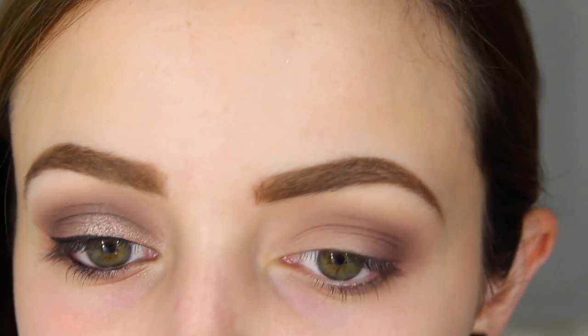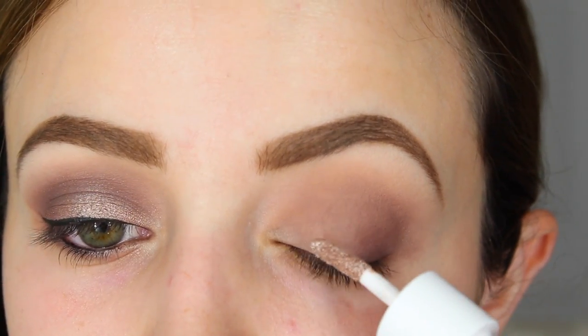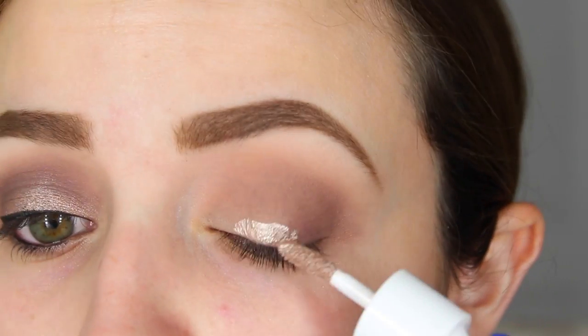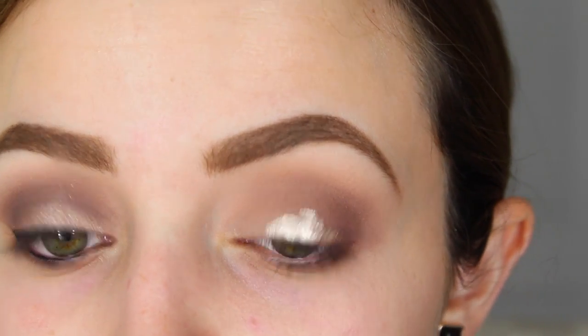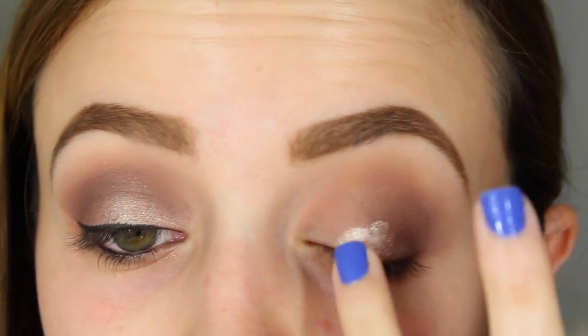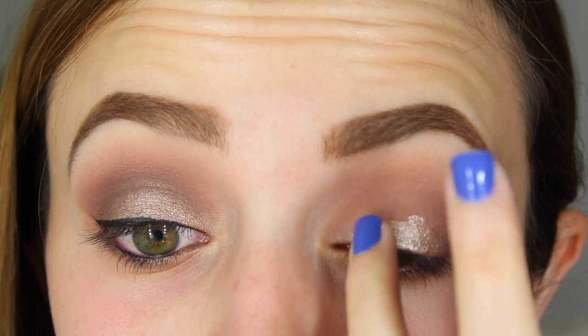I'm going to take this Josie Maran watercolor eyeshadow in the shade Playa Del Pink and apply this to my lid using the little sponge tip applicator, and then blend it out with my finger. It's like a really concentrated metallic pigment, so I'm just taking my ring finger and blending it out.